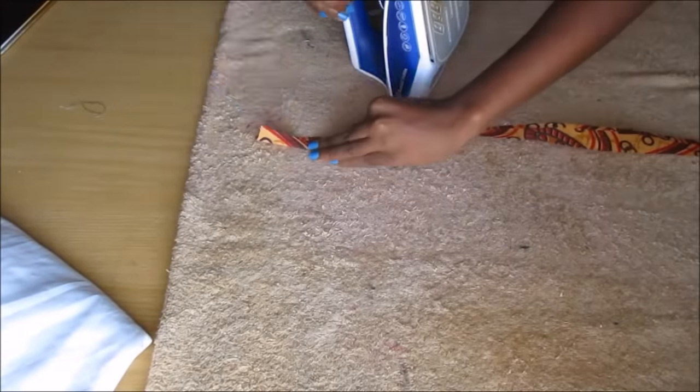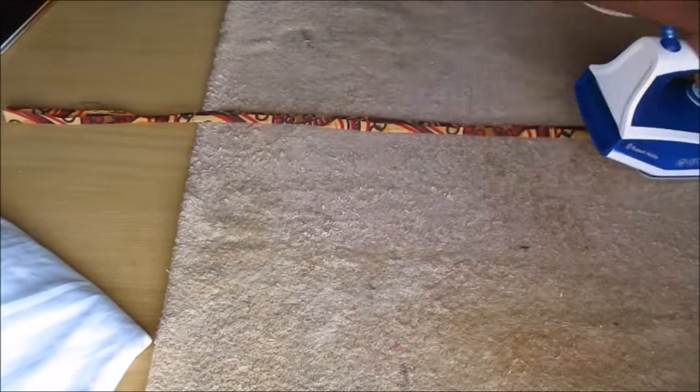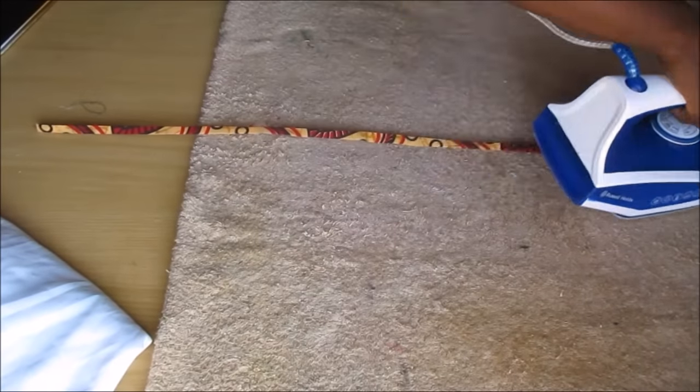Then I did this for the remaining strips that I had, so all in total I had four strips.